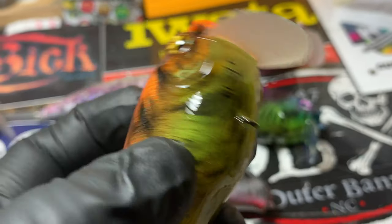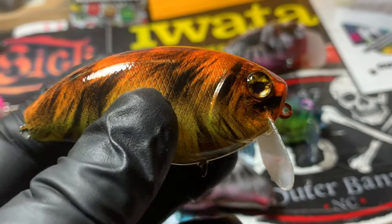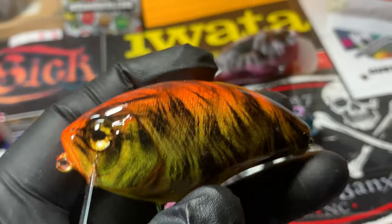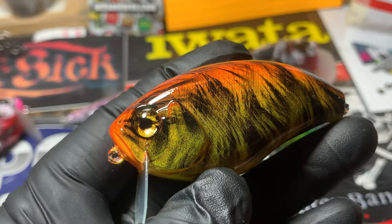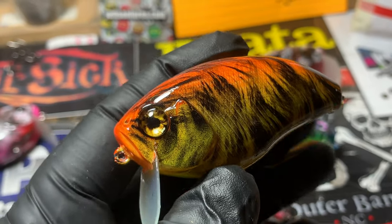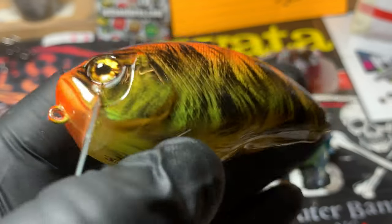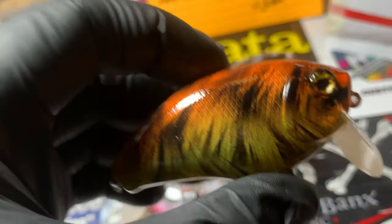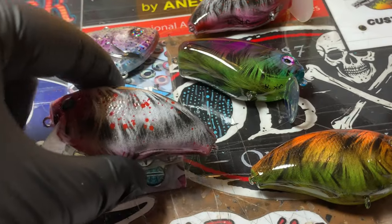Really bright, almost obnoxious — real good for stained water. It's a subsurface swimmer with a circuit board lip, the standard wake that's circulating around. You can get these bulk overseas and pretty much everybody has the exact same one. They're very good swimmers, love them a lot, and they're fantastic with the tail on the back end of them.